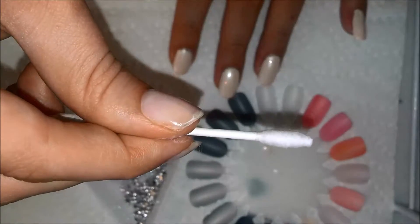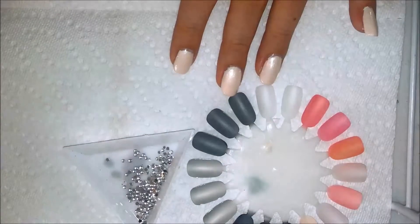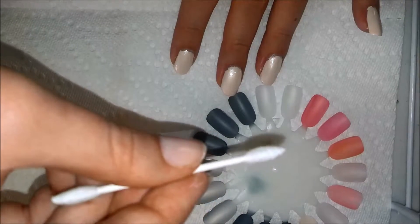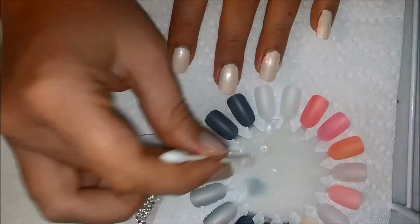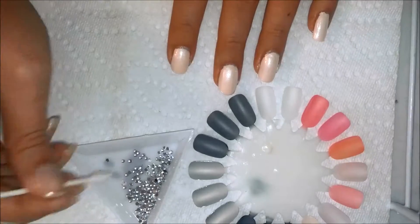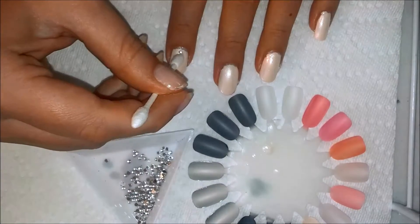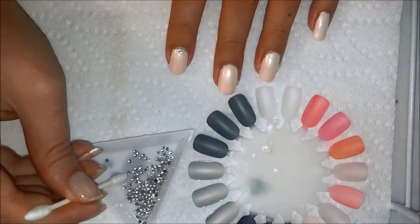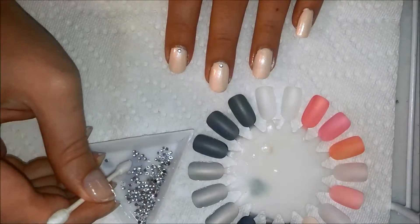Using a Q-tip precision tip, I just lightly, lightly dipped the tip of the Q-tip into a little bit of clear nail polish. And then used that to pick up and place a tiny little rhinestone. Now I'm putting the rhinestone on the nails and you're wondering how is that sticking? It's very simple.